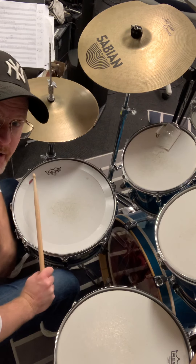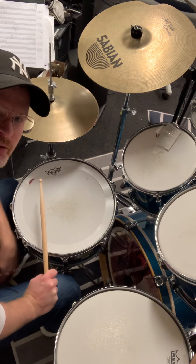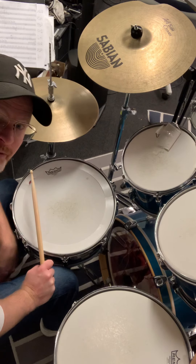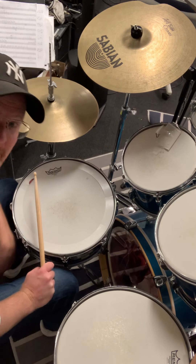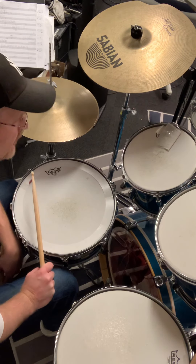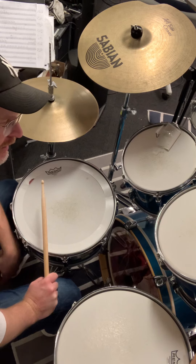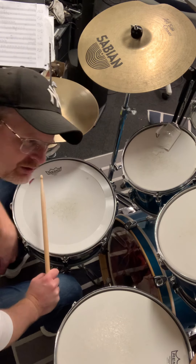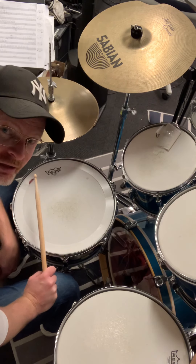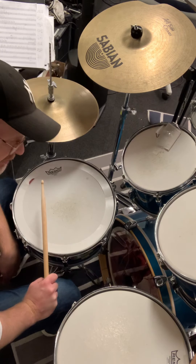Hi guys and girls and everyone out there, this is Magnus. I will try to explain this songo groove that I just played. In this video I will only focus on the mechanics of it — the sticking — so you can start to practice the songo. To make it feel good and get the Latin feel, that will be in another video, because this just contains the basics of this groove.